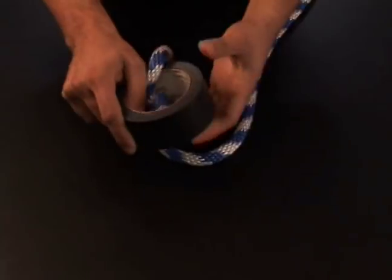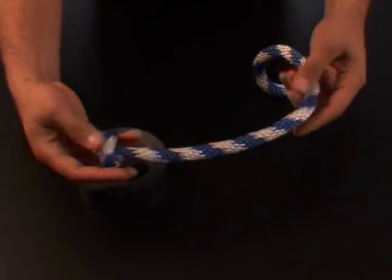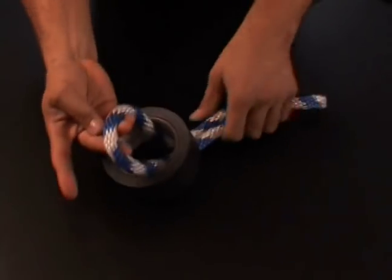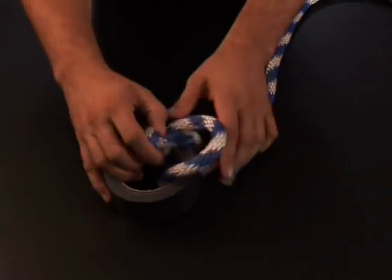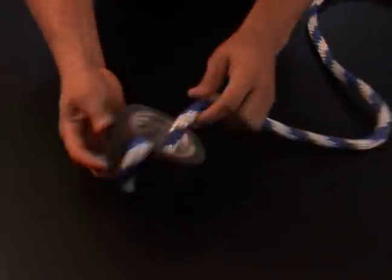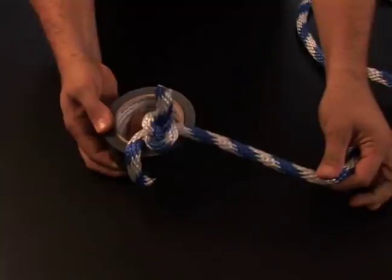So let's do that one more time. I'm going to take our length of rope, put a bite in it like so, through my loop, my roll of tape, and roll it over like this. And as you can see, as the loop catches the knot, it pulls into a nice tight and it won't come out.